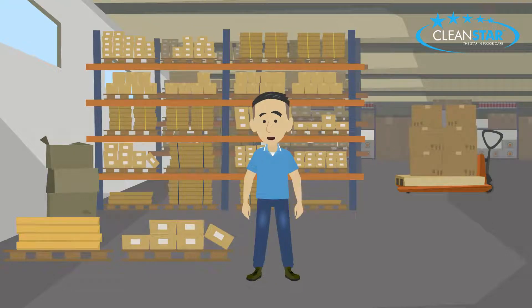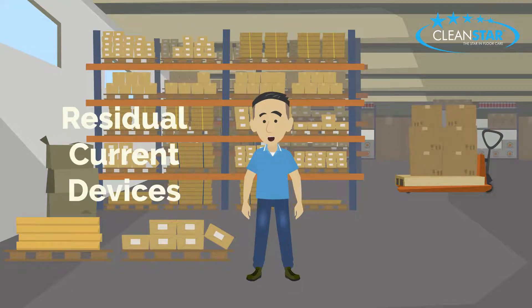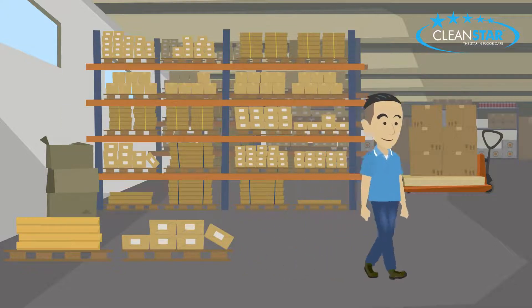Hello. Welcome to this short video highlighting residual current devices, also known as RCDs and available from Cleanstar.